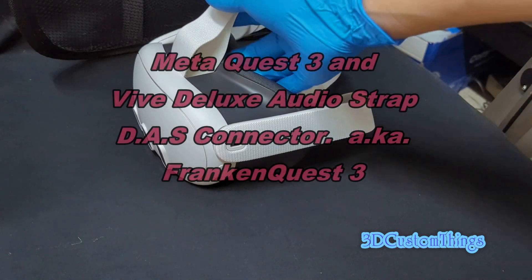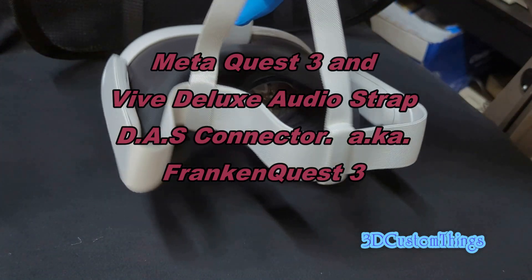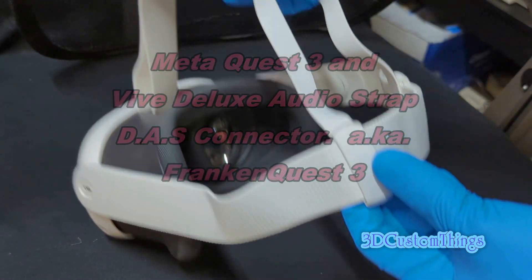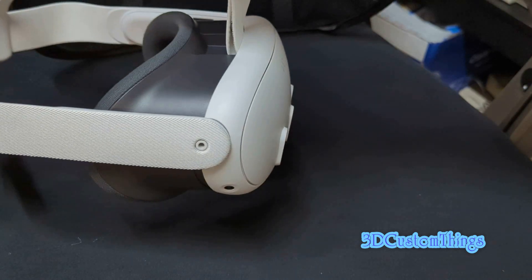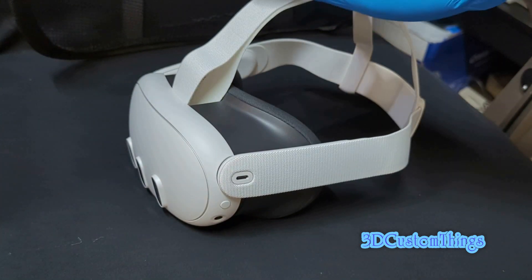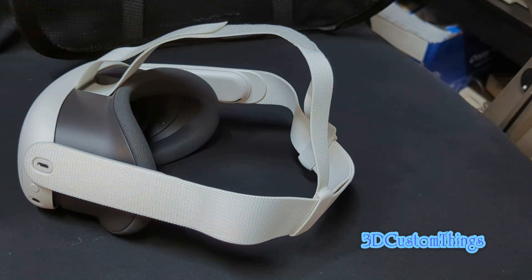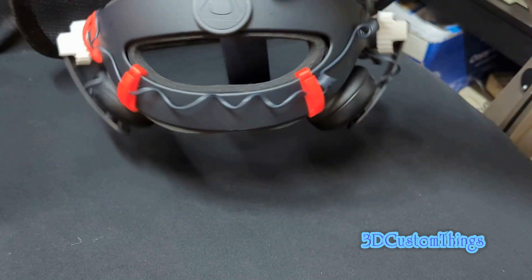This is the Meta Quest 3. As you can see, this VR headset comes with a factory head strap, and it is uncomfortable, especially after you wear it for a long time. So what we're going to do is remove this factory head strap and replace it with the Vive Deluxe Audio Strap, as you can see here.